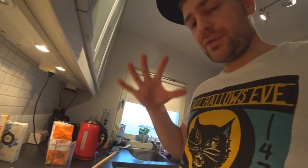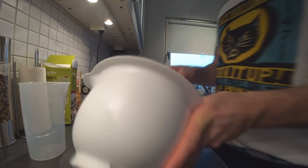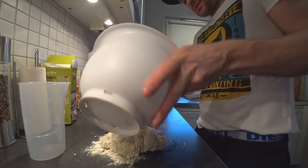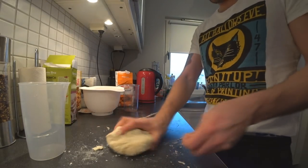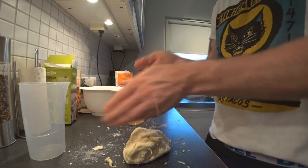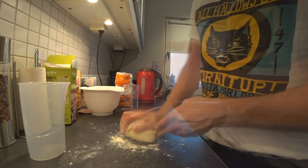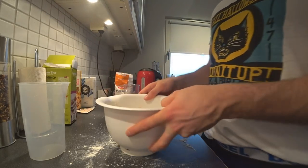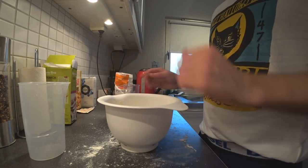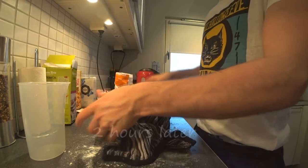Mix it around a little bit. Now you mix it until you have one firm ball of dough, and it's often easier to put it on the bench like this. Now we leave it for one to two hours. The tip is to put a wet blanket or something over it.